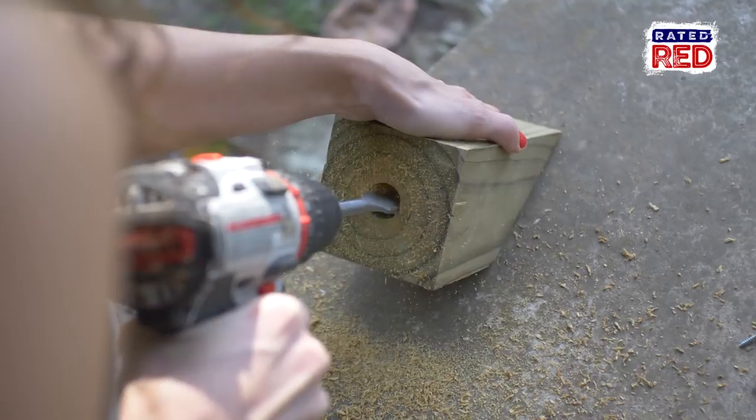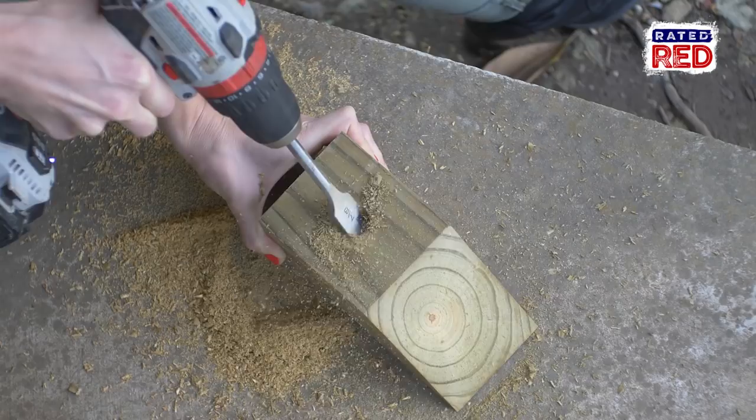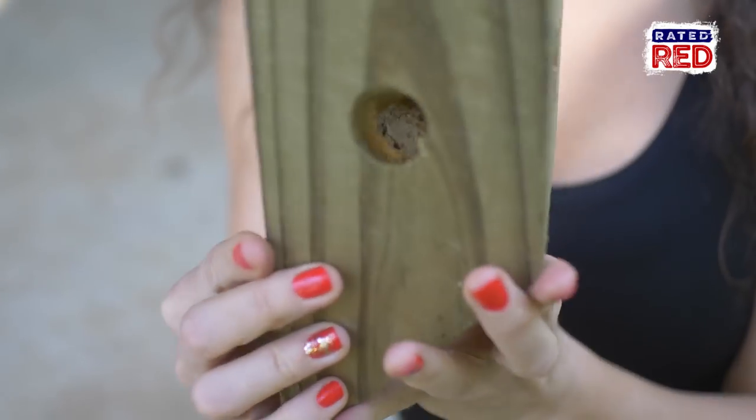First you're gonna drill a hole from the bottom up around 4 inches deep. Next, make a mark on 4 sides, 2 inches from the bottom, centered from side to side. You will now drill a hole at a 45-degree angle towards the top, which should intersect the hole you drilled at the bottom. You'll do this on all 4 sides.